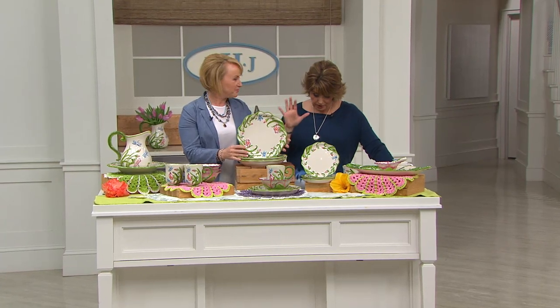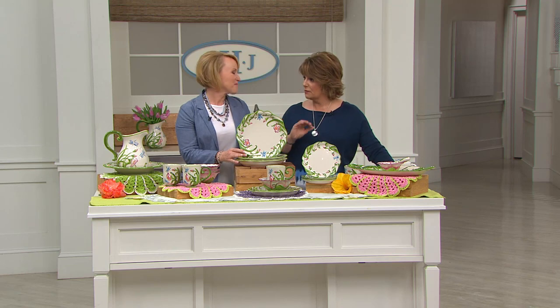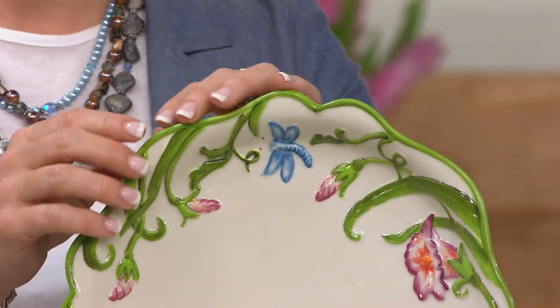Well, this is a gorgeous dinnerware set. It's brand new this month. There's no reorder on this for the year, so what we have is what we have, and if it sells out you are going to miss it.